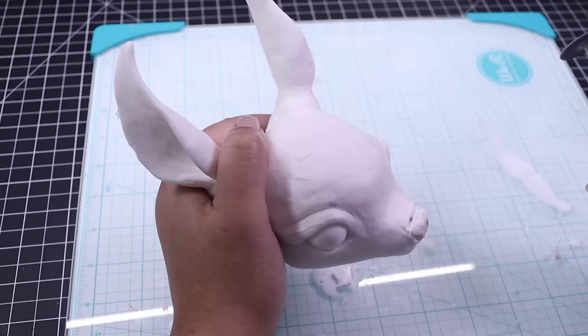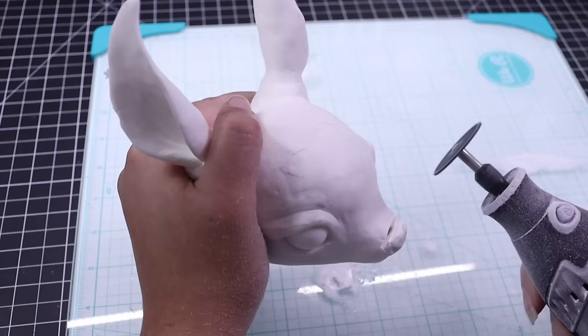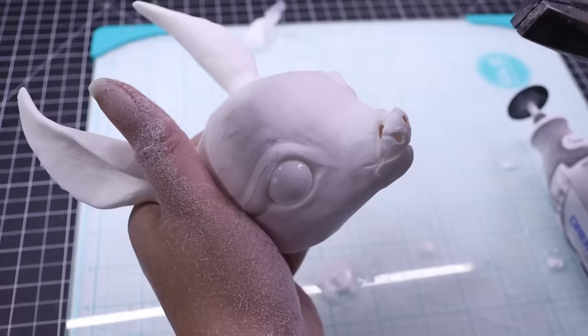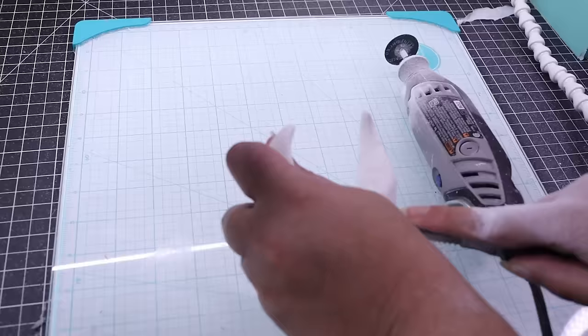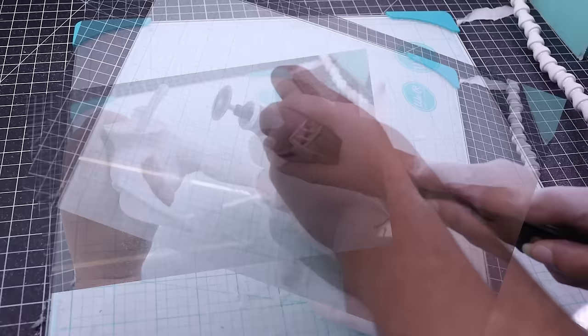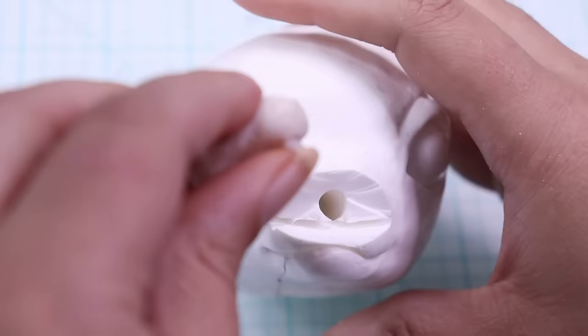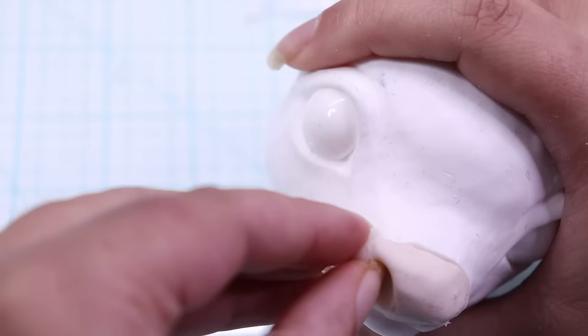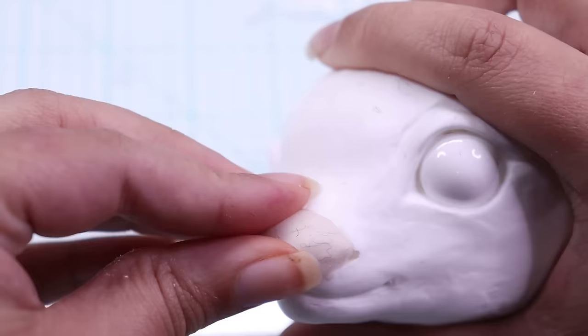I need to dremel off the nose because I need to be able to put an LED in, and I also need to make sure the nose is going to be transparent. Dremeling is a very scary thing and I always feel like I'm being dangerous, so I have a little PSA: just be careful when you're using a dremel, and don't use a knife like I did — I couldn't find a jeweler's saw. Just be better than me.